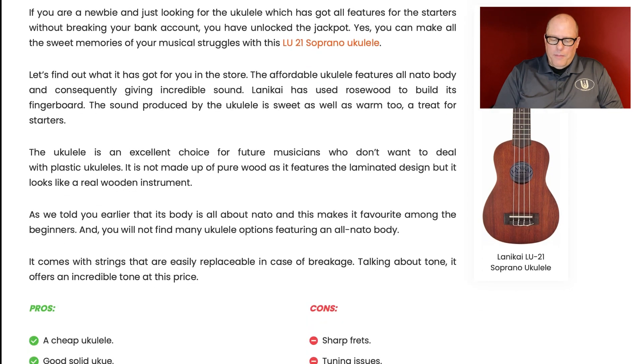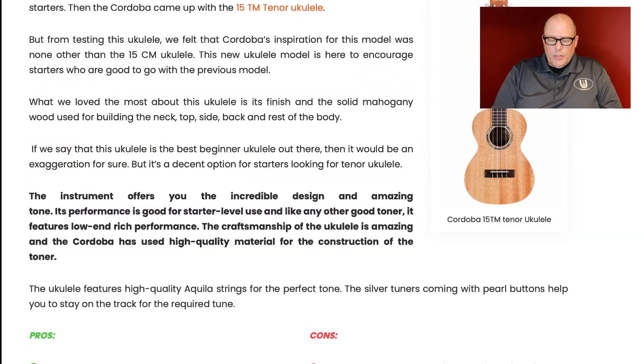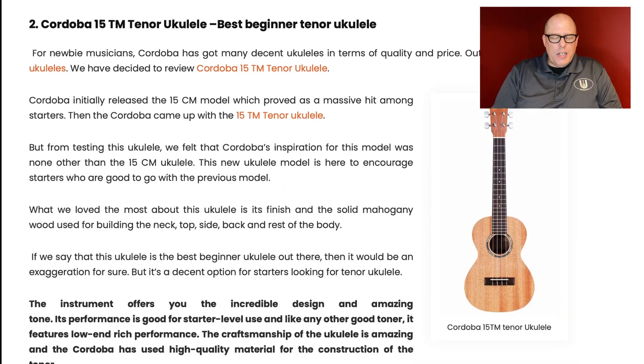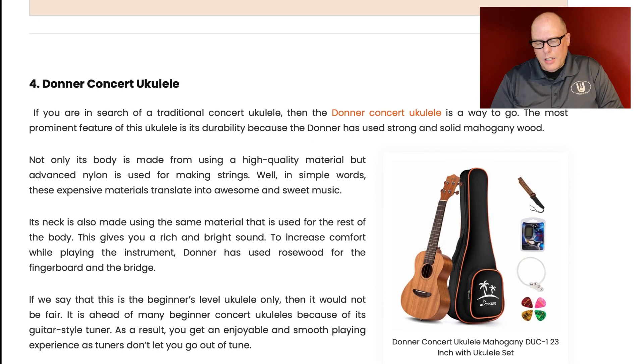The Lanakai LU21 pros: cheap, good, solid, features an all-NATO body. It's not an all-NATO body — it's a laminate NATO body. Cons include sharp frets, which can be true of any of these — Cordobas, Kalas. The Lohanu, however, has a bound fretboard, so sharp fret ends should never come out of that — it's the only one that has that. And tuning issues again, which we already discussed — that's not really a valid argument.